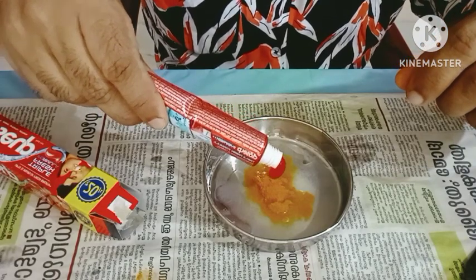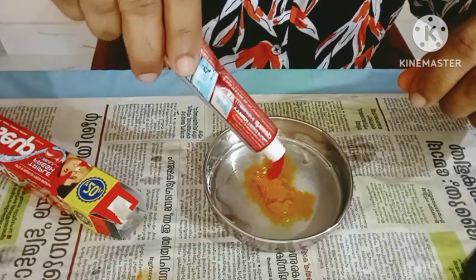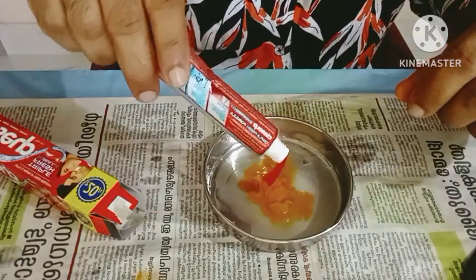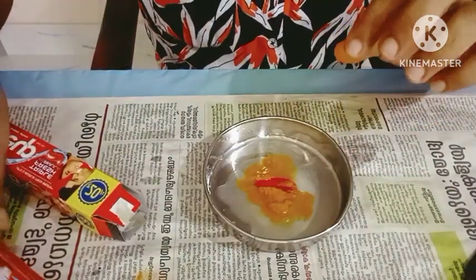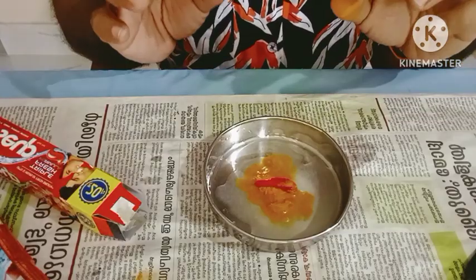If you use any brand or color, we will use paste. In the way, we will mix it in with a bit of salt, some salt, and a bit of salt.